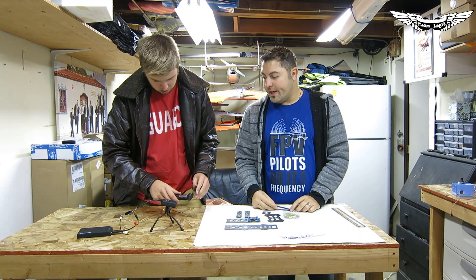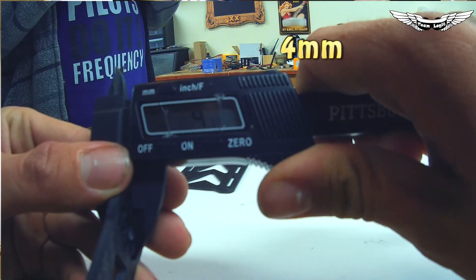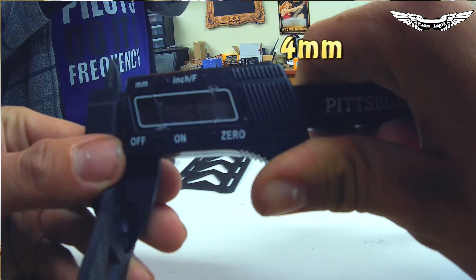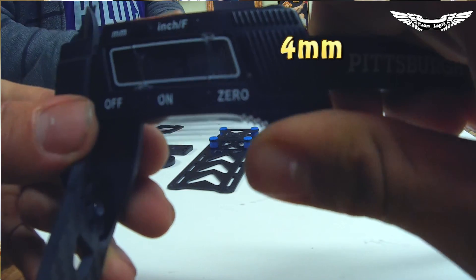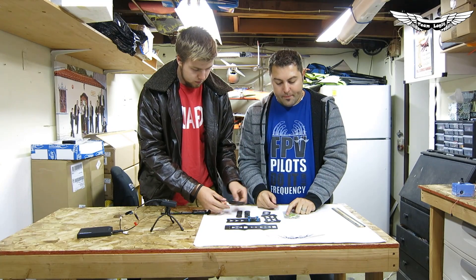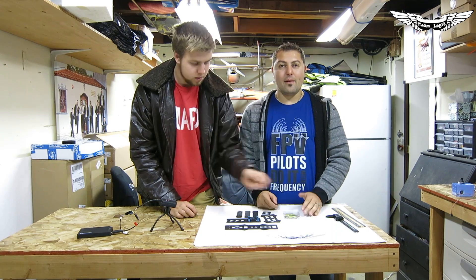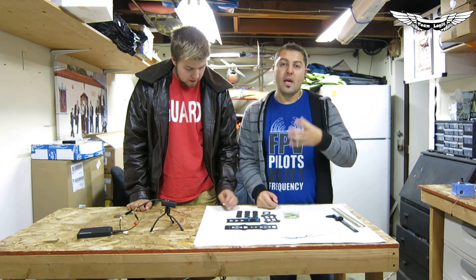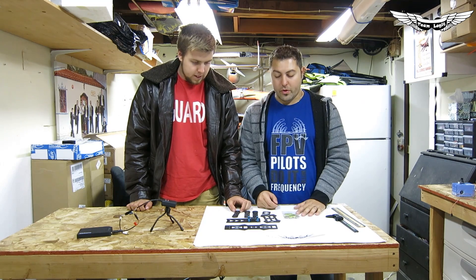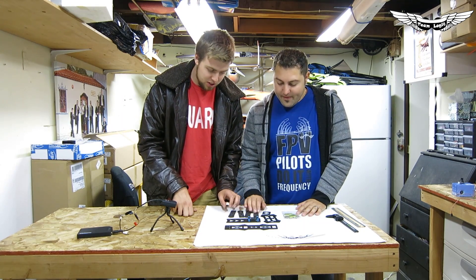The only downfall is that the arms are only held on by two bolts. And when you put the frame together, there are these little secondary bolts that hold the frame together — I kind of didn't like that. But I have built a few of these frames and they do hold up and they're very, very durable. And I crash everything, so I'm going to thoroughly durability test one of these guys real quick.